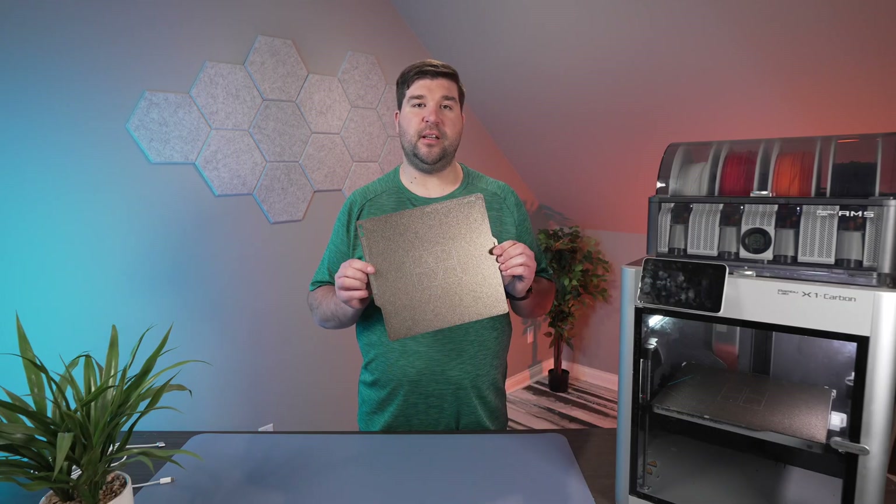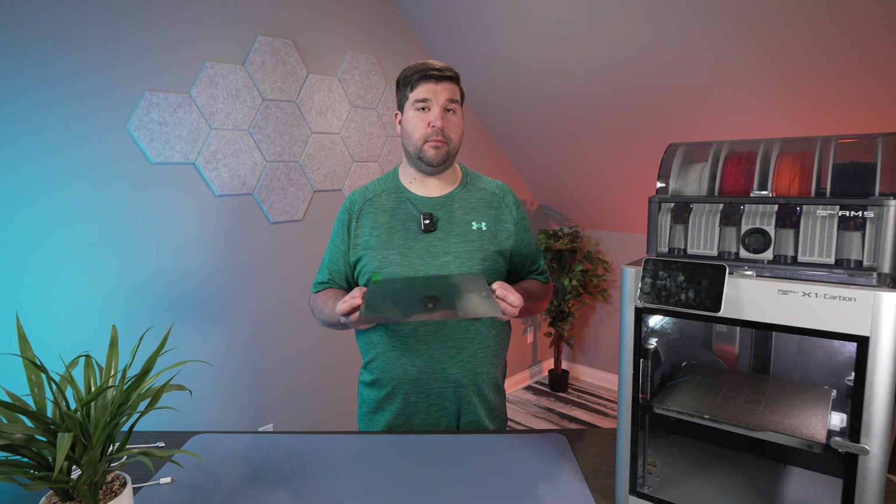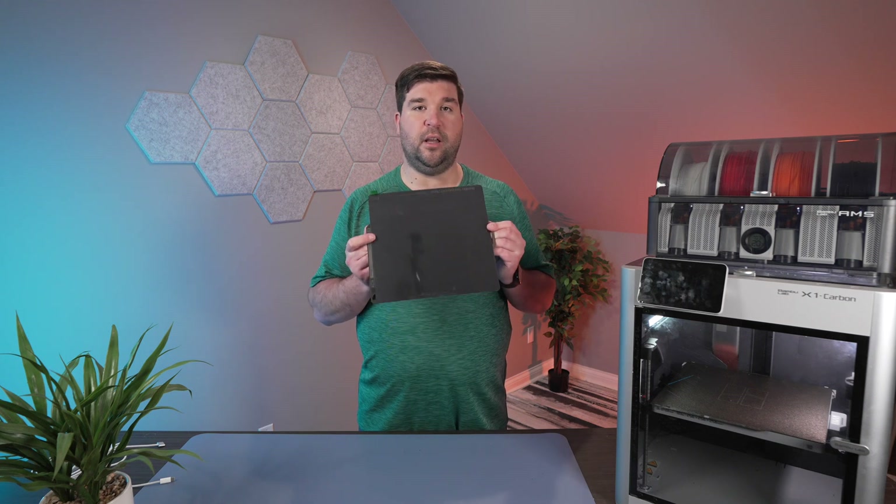Have you ever wondered what makes the textured plate different from the smooth one? Is one simply better, or does it depend on the print? Today I'm checking out the smooth plate for the very first time and I'm bringing you along with me.